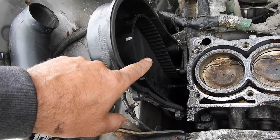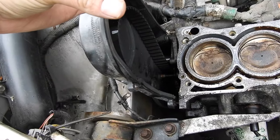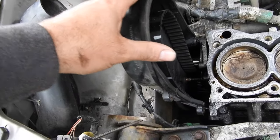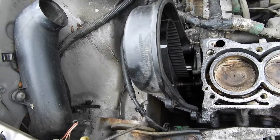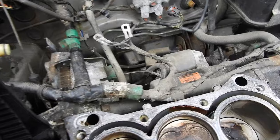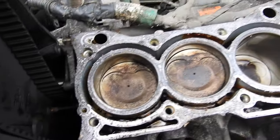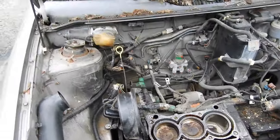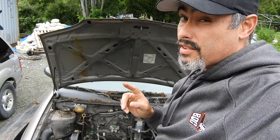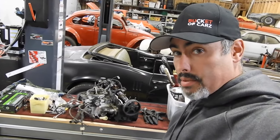I marked the timing belt and the camshaft pulley before removal, but unfortunately the second I pulled this belt off the camshaft twisted. We're going to have to find the right timing marks and make sure it's all lined up correctly before putting it back on. We don't have a cracked head — there's still some water sitting in there from it — so it looks like we're going to be able to save it. No real surprises in the block, which is great.